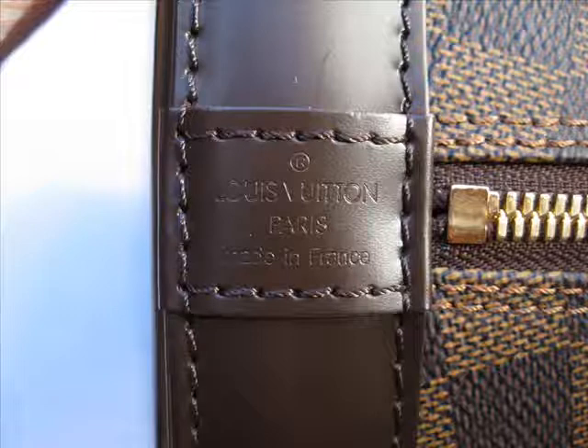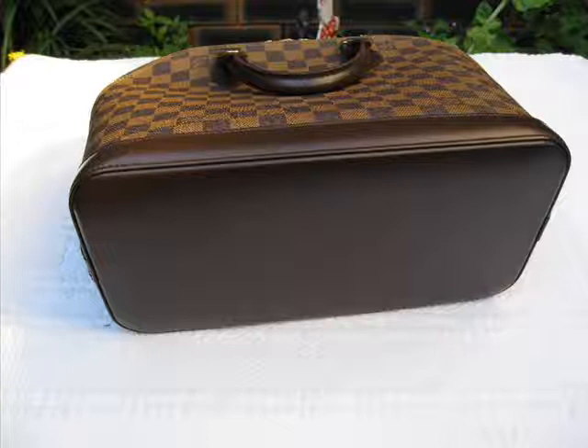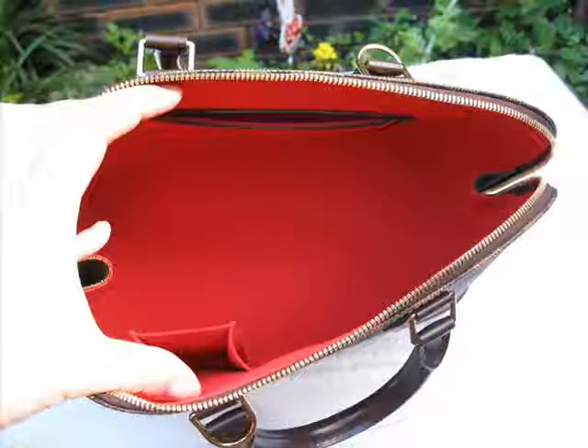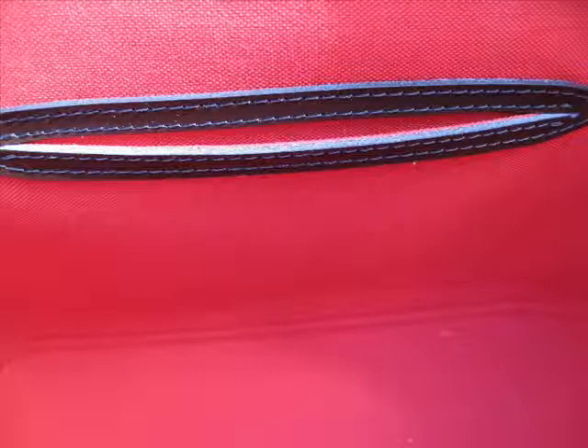My own opinion — I'm a great fan of the Monogram pattern. However, I'm also deeply in love with the Damier pattern. Damier has of course spawned the Graphite Damier and the Azure Damier, but I think the traditional Damier is first rate.